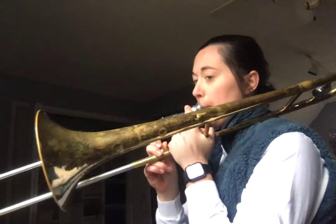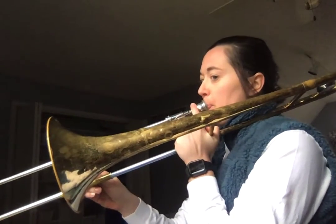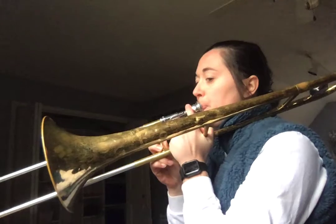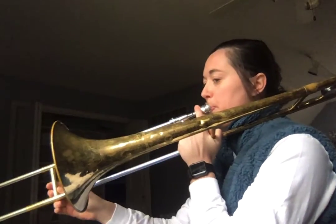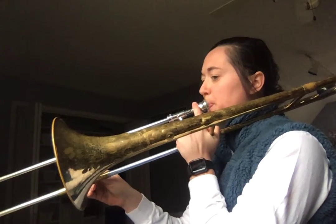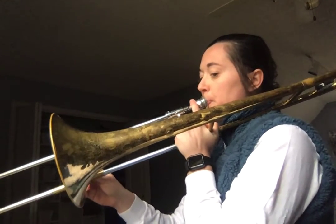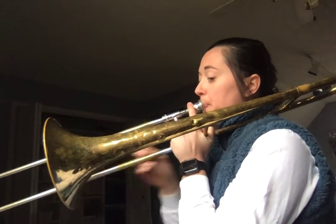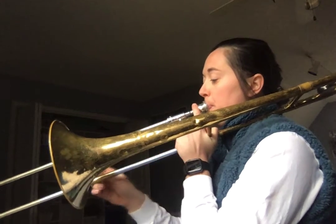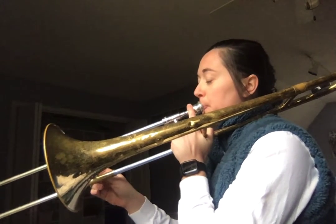Number 80. One, two — all righty. Play that one a couple of times if you need to, and then you can go over to Seesaw and submit a video to me once you're ready and you've practiced it, so I can get that checked off in the grade book.